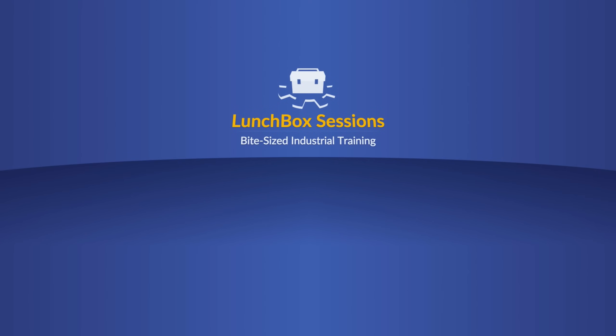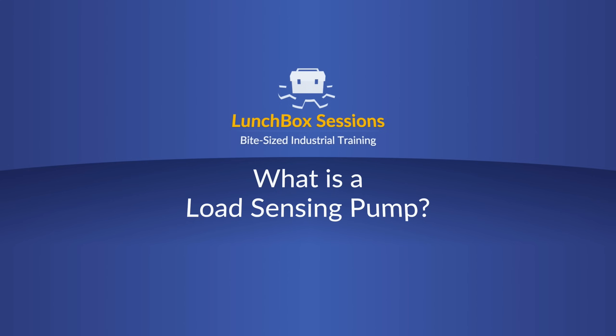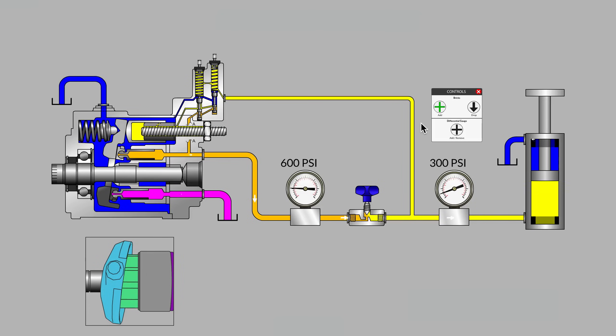Welcome to Lunchbox Sessions, bite-sized industrial training. It's Carl here from lunchboxsessions.com. This will be a brief introduction to load sensing pumps, sometimes referred to as flow compensating.